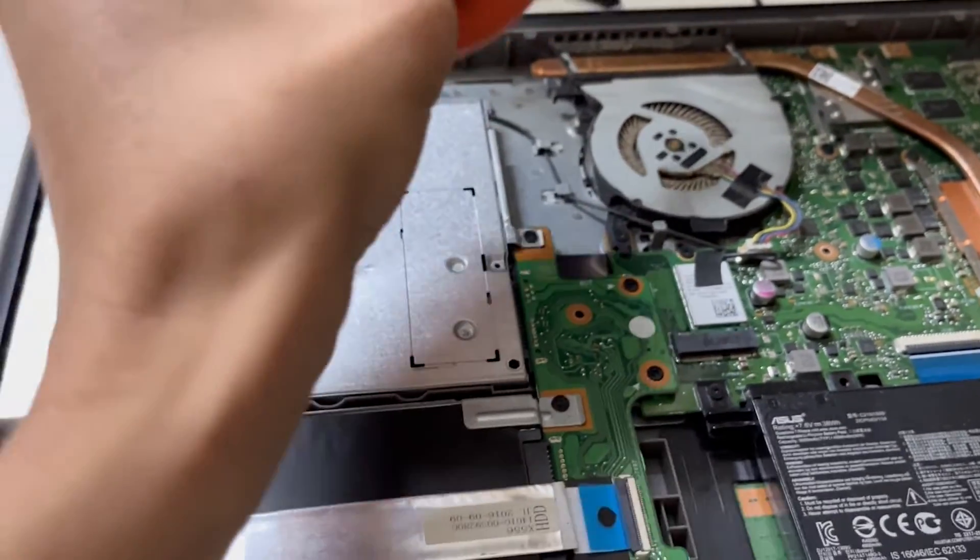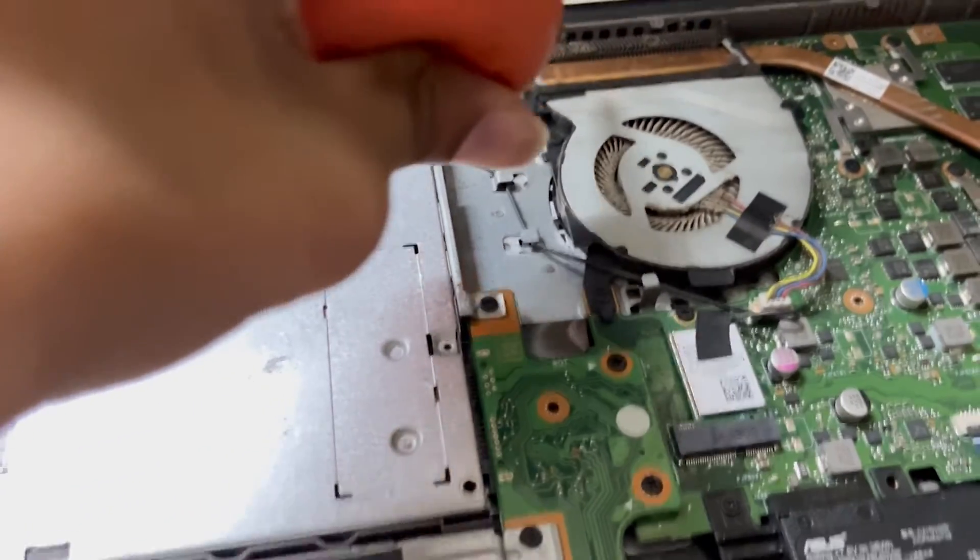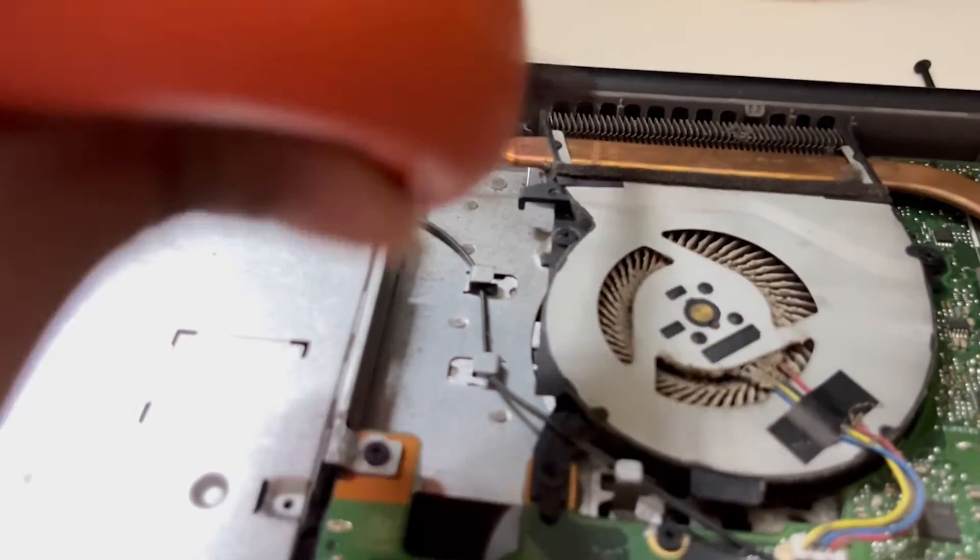You can get the manual air blower from Amazon, eBay, wherever you like, or just from your local market — that would be easy.